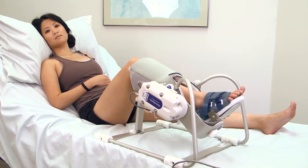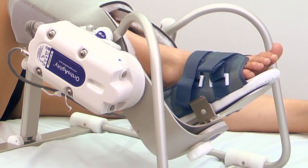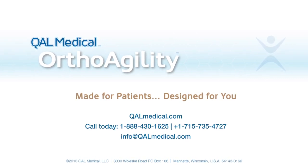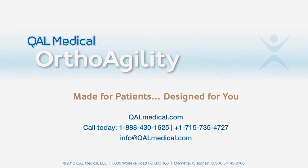Please refer to the directions for use manual for complete operating instructions and device specifications, or call your local OrthoAgility representative with any questions.